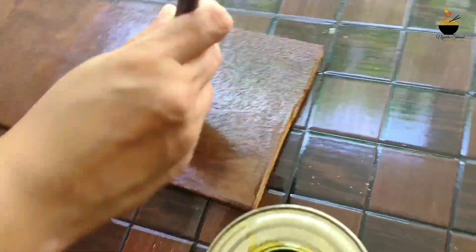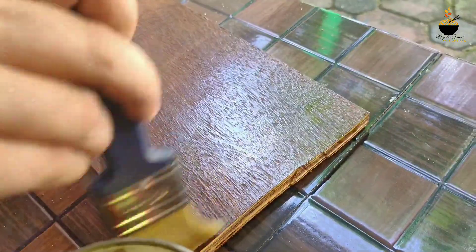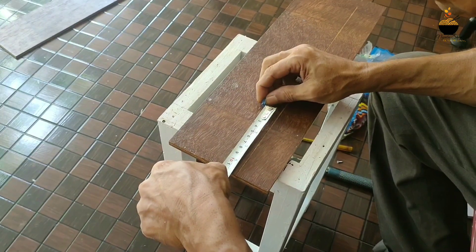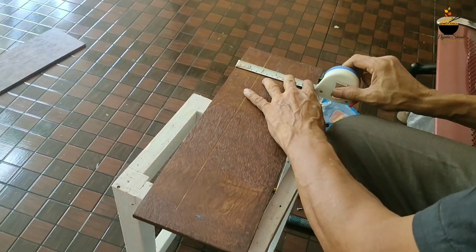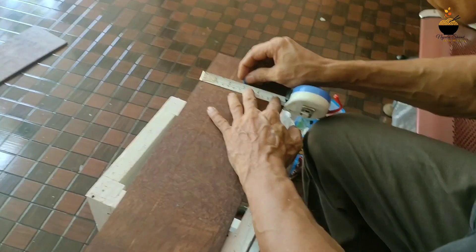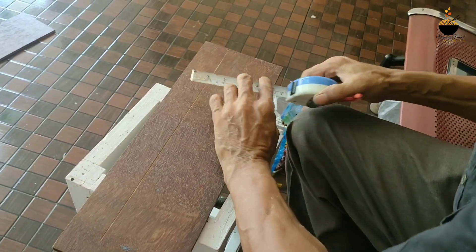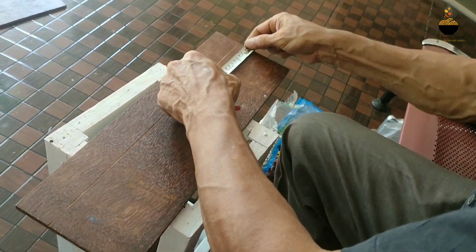What we are doing is: we have cut the plywood, we will cut the sandpaper, and we will apply the varnish. We will put a piece in place in the plywood to get the correct gap.